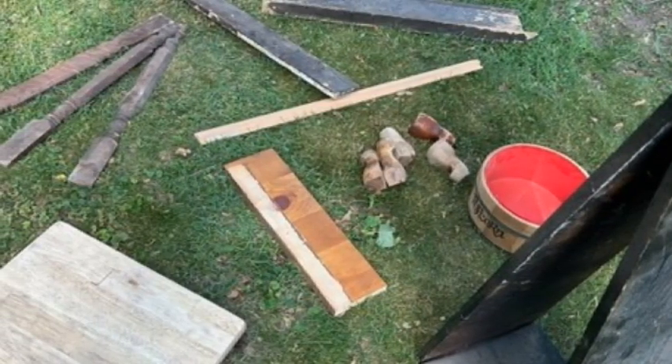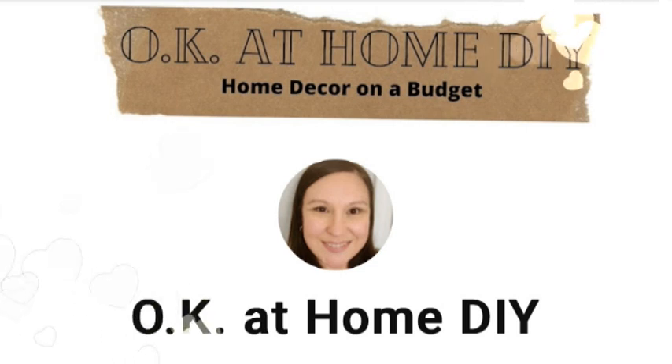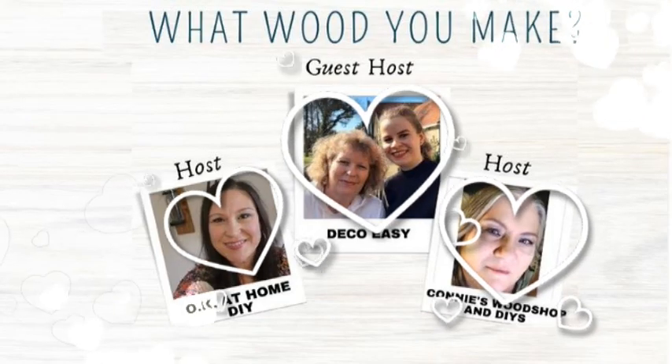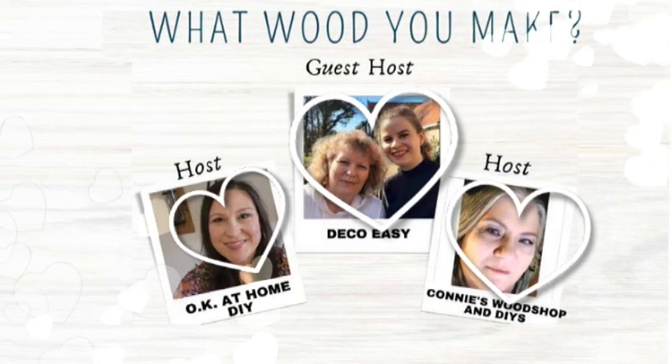Hi, I'm Dawn and this is where Shabby Meets Bling, and it is that time of the month again — not that time of the month. It's the time of the month where we ask ourselves, what would you make? I'd like to thank Zaina from OK at Home DIY and Connie from Connie's Wood Shops and DIYs for hosting, and the lovely ladies at Deco Easy for guest hosting this month's What Would You Make. You'll find links to their channels and this playlist in the description box below.